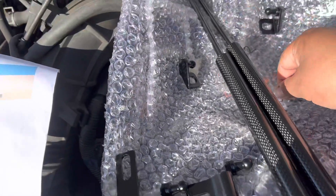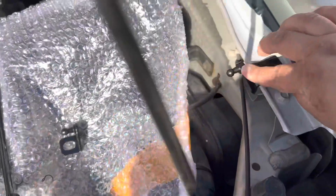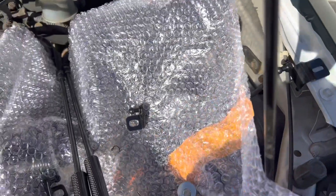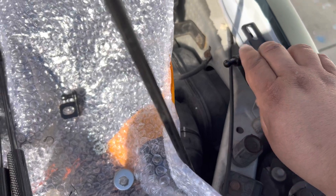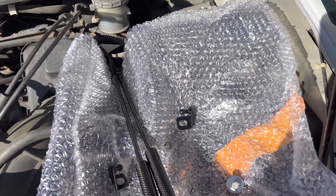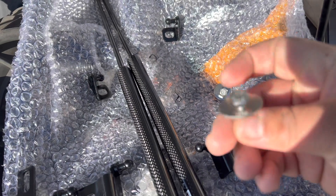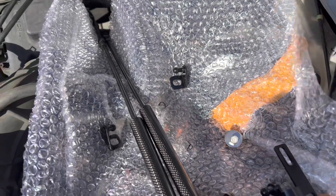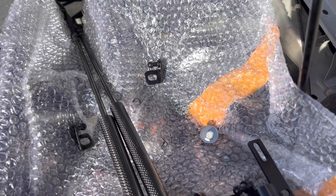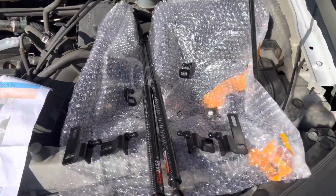I'll show you that part when we get to it. They sent you two different adjusters — this one slides right in there, and this other one covers both bolts to give you extra strength. I'm actually gonna use this one because I do want that extra strength. They even give you extra hardware — another bolt with a washer — to install right there, and then this one stays right where it's at. Let's get installing.